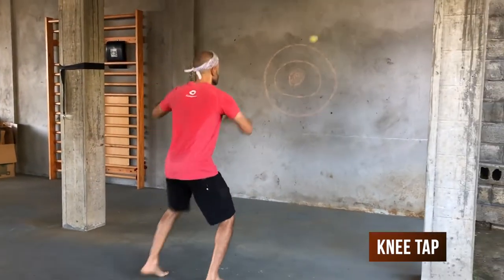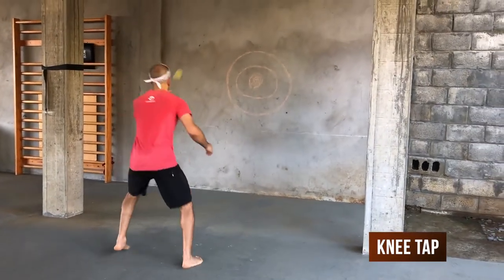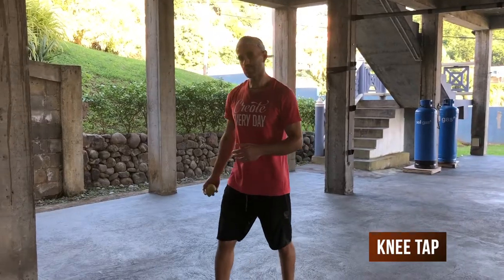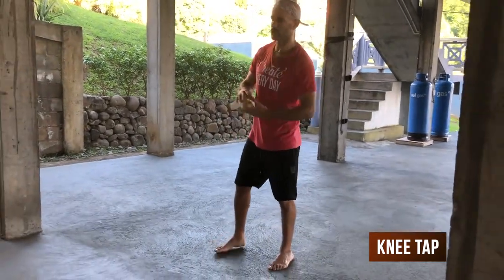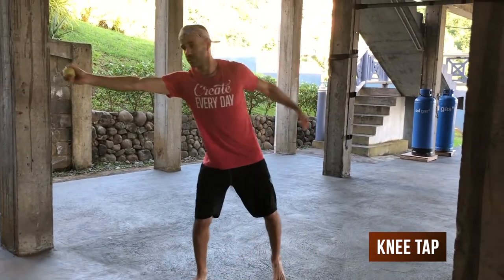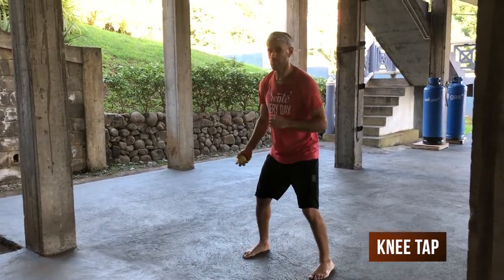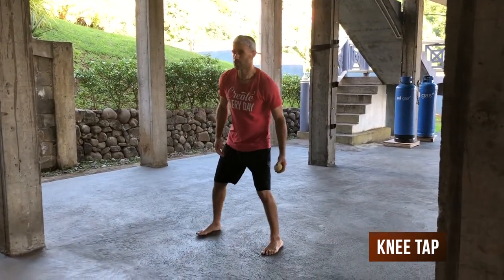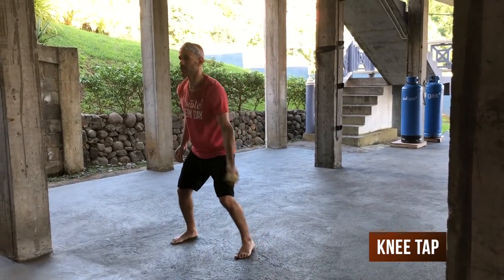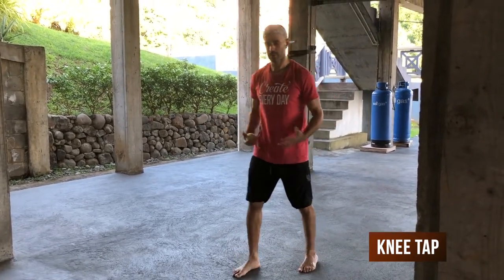Then you can do the same thing but tapping the knee instead. When you're doing this, the point is to always make sure you're in a balanced and active position. You don't just want to throw it, tap your knee, and then try to catch it way out of position — you always want to be right here. So even if the ball goes a little off the way, you move your feet quickly to get to it and stay in an athletic, springy position when you catch it.